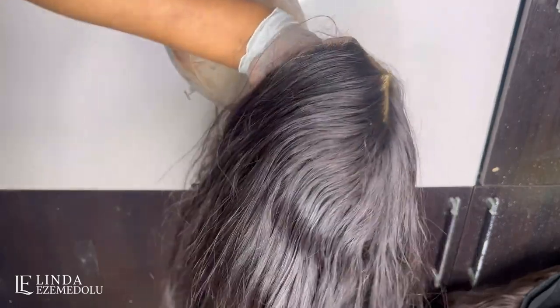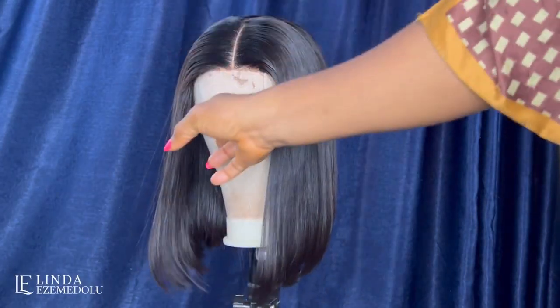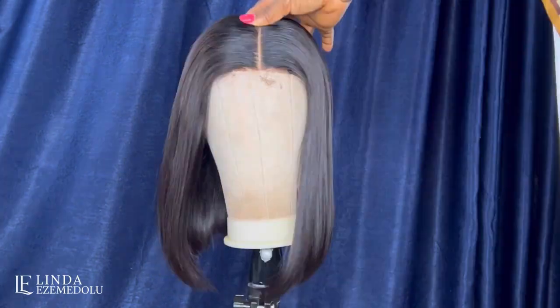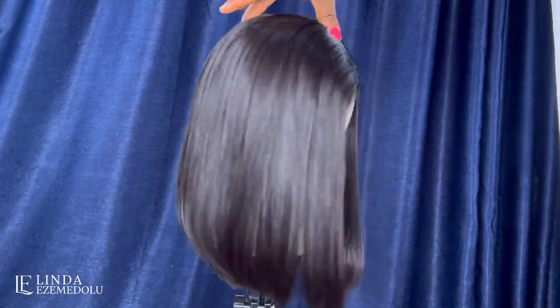I'm going to show you how I revamped this wig, taking it from this right here to this. If you want to see how I treat and style this wig, please keep on watching. Let's get right into it.